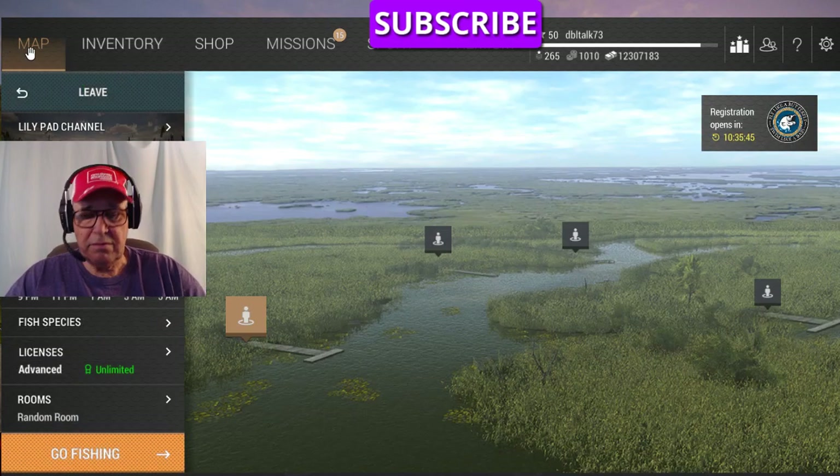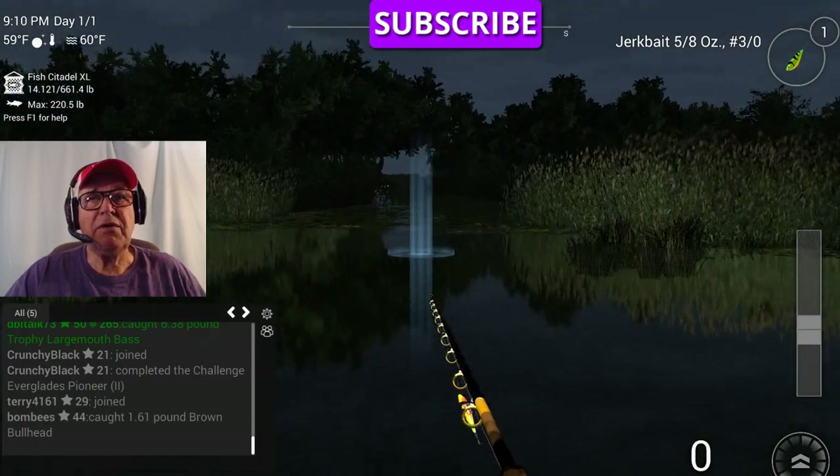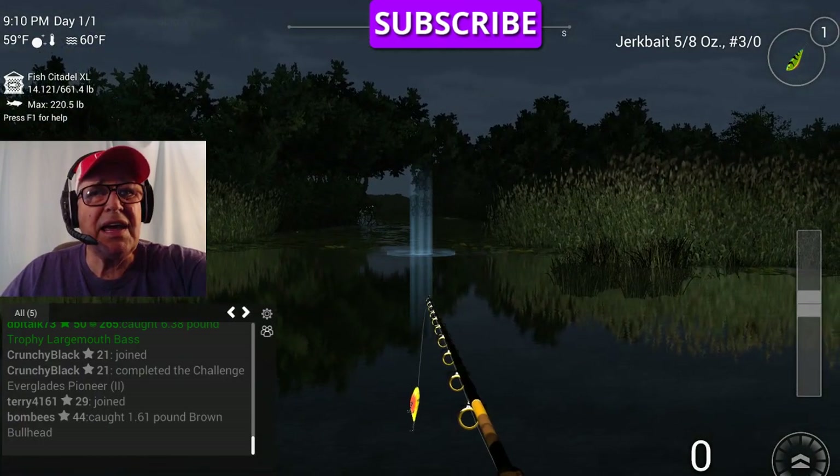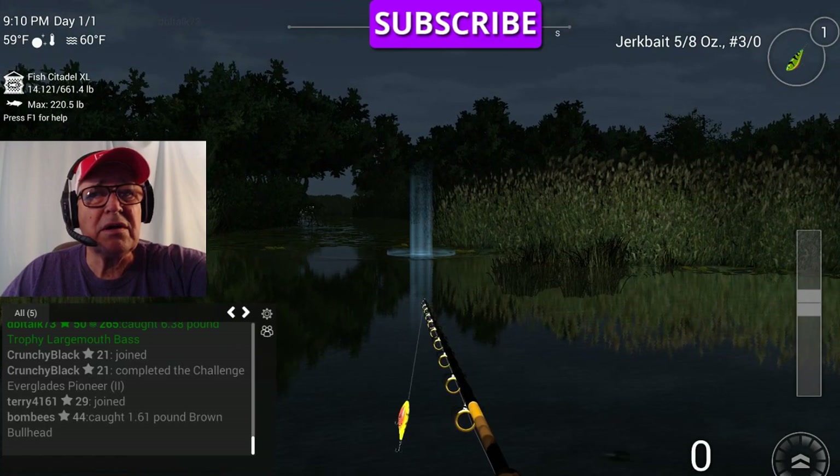I'm going to fish in Florida. I'm going to fish at night peak. You can't throw it up into the middle of everything like you can the X-Series Frog Popper because it gets hung up.